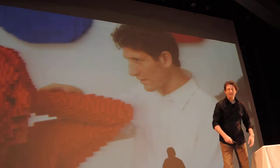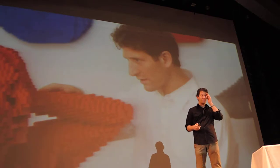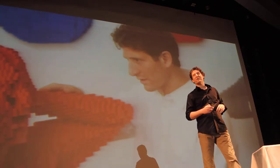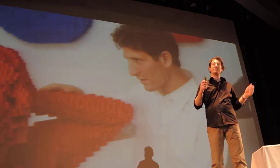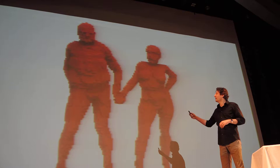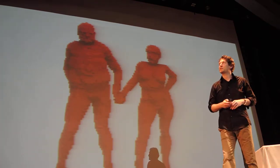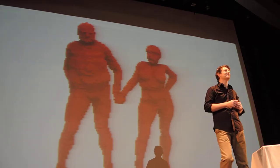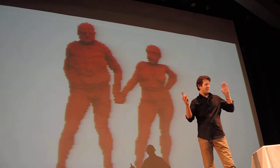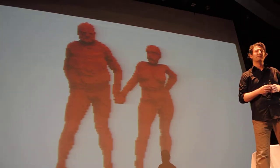I thought it best to talk about who I am a little bit and explain what I've done over the years. I'm an artist that works with Lego. It all started when I was five years old. These are my parents. I thought best in this talk to illustrate it with works I've done over the years. My parents were very accommodating — they let me have a 36-square-foot Lego city in our living room. That was my respite after school, where I spent a lot of time.